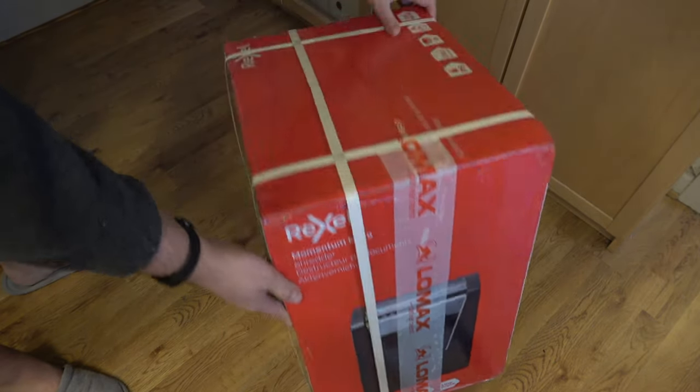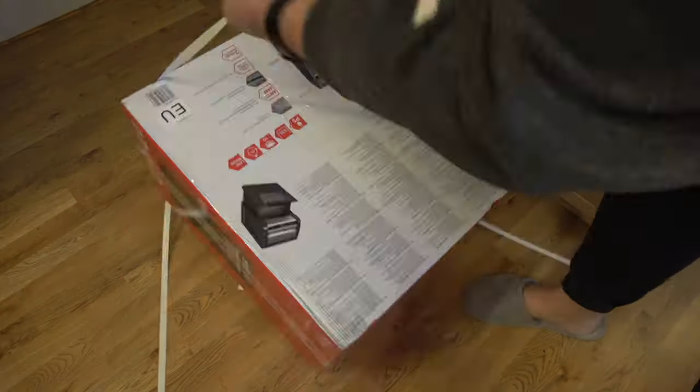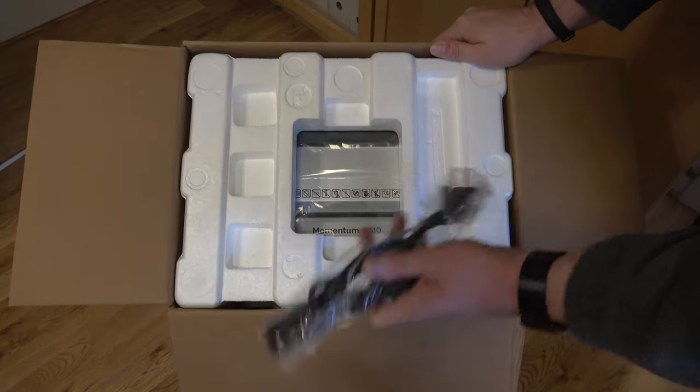Let's try to get into this box and see what we actually get. We will do some quick tests once we have it unboxed.